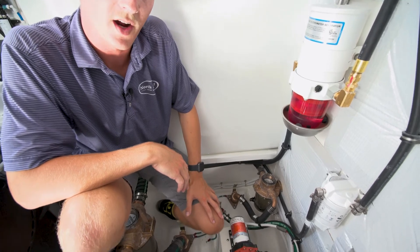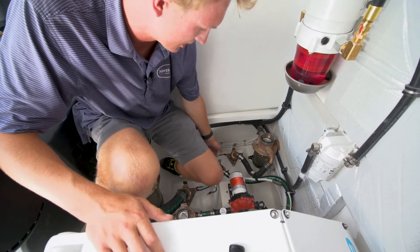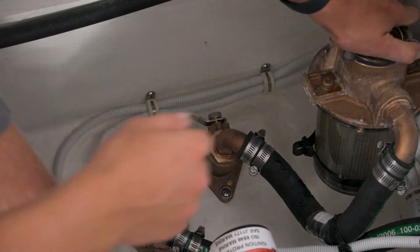Here we are at the air conditioning strainer. The first step of cleaning it is to make sure that your through-hull is closed, so flip your valve closed there.